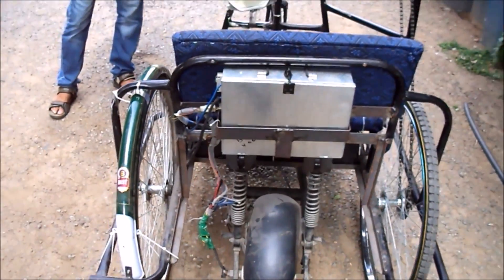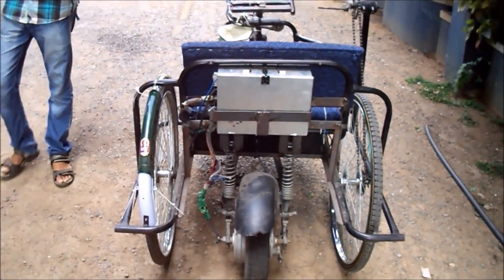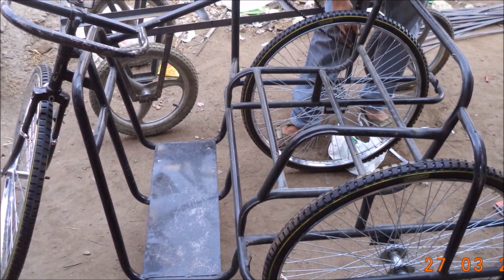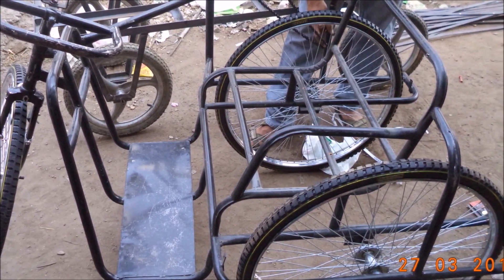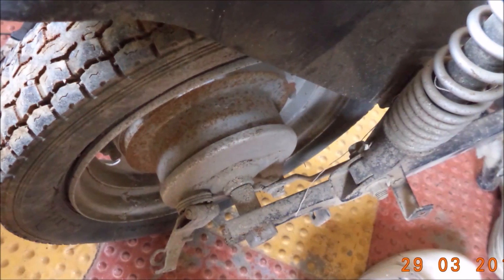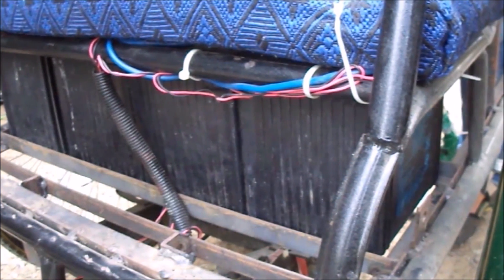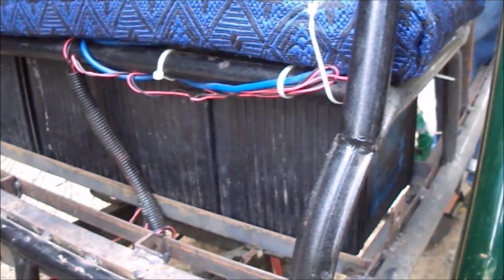So we decided to make a tricycle which runs on battery. We chose a tricycle and fixed another wheel to it. A BLDC motor is fabricated into the wheel which runs the tricycle. The motor runs with batteries which are placed beneath the seat. This forms the basis of the electric tricycle.